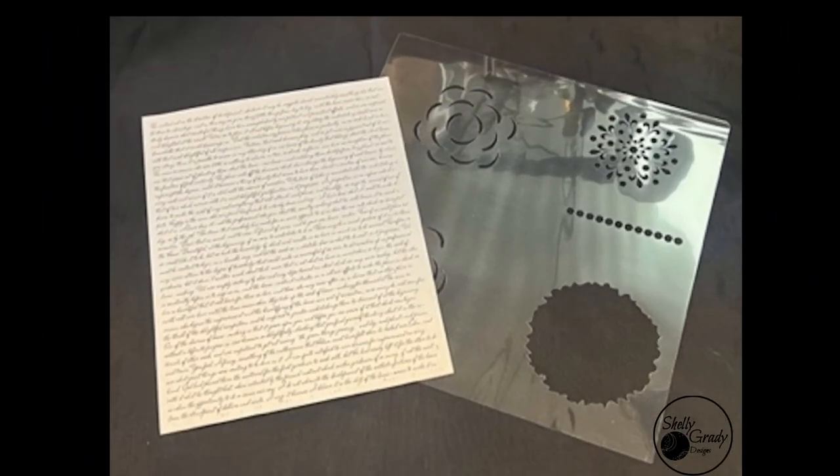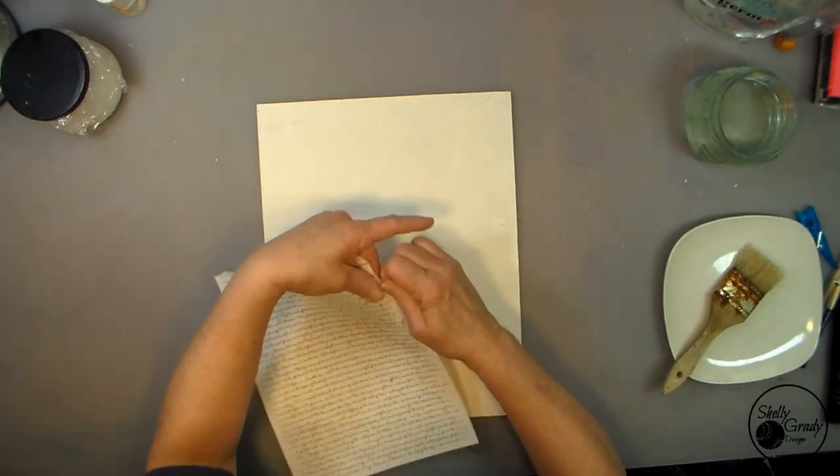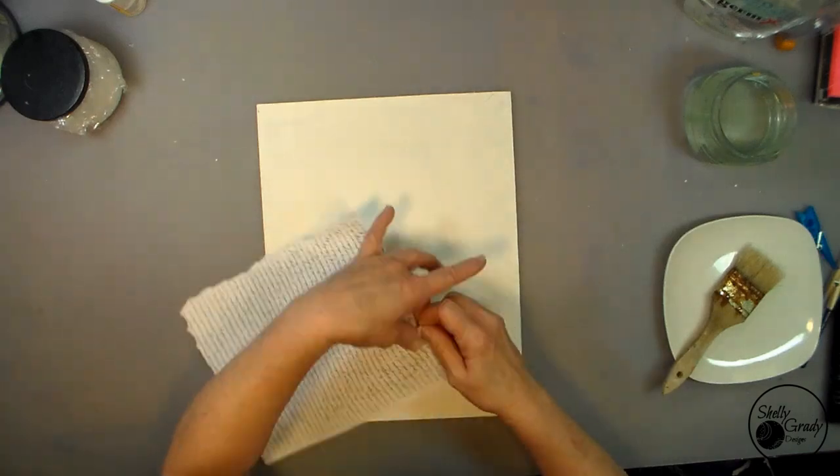On today's 11 by 14 inch canvas I'll be using tissue paper stenciling and decoupaging. If you would like the stencils I'm using, you can click on the Pay Hip link below to purchase my digital download files. This will give you instant access to my supply list and instruction sheet, stencil SVG cut files, and my print-for-hand-cut tracing or transfer files. So let's get started.